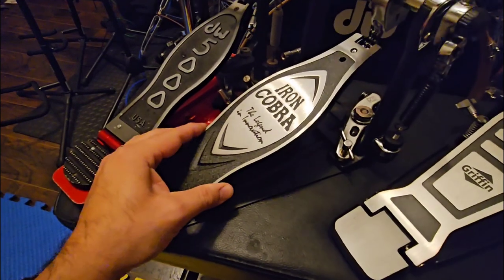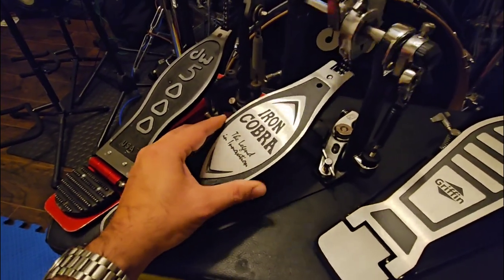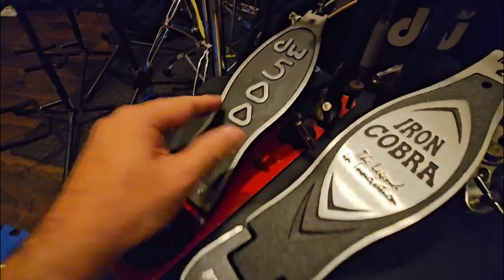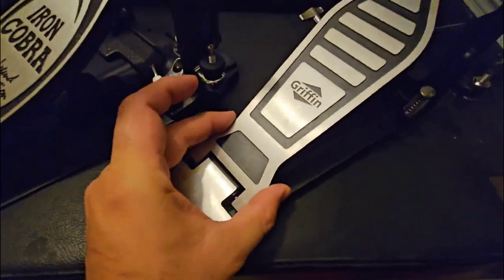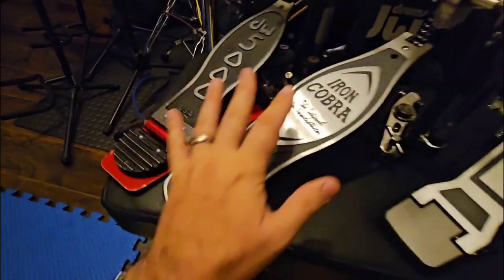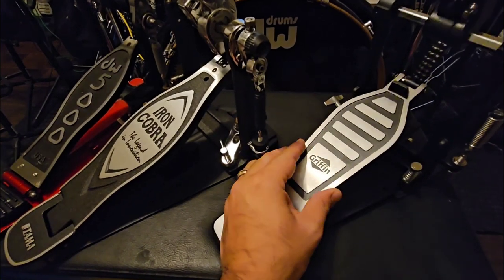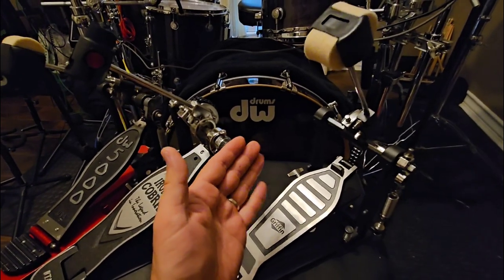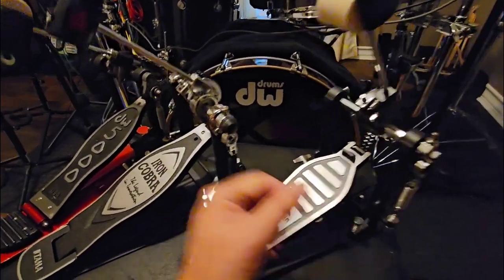Look at the play on this pedal — I can move it side to side. On the Tama, I can't move it at all. On the DW, I can't move it at all side to side — I'm moving the whole pedal. But the Griffin has significant slop. The others don't move at all, and you can hear the noise that creates. Imagine playing with your drum miked — that noise will come through your microphones.